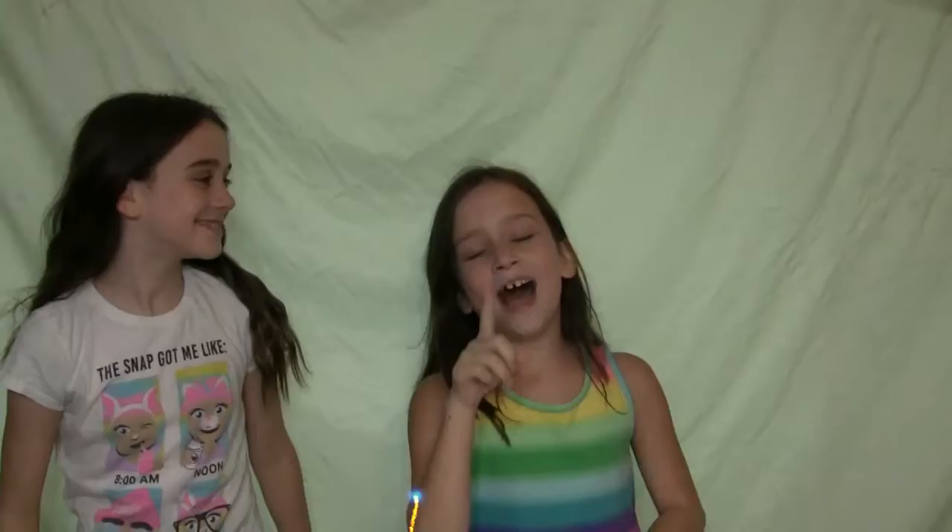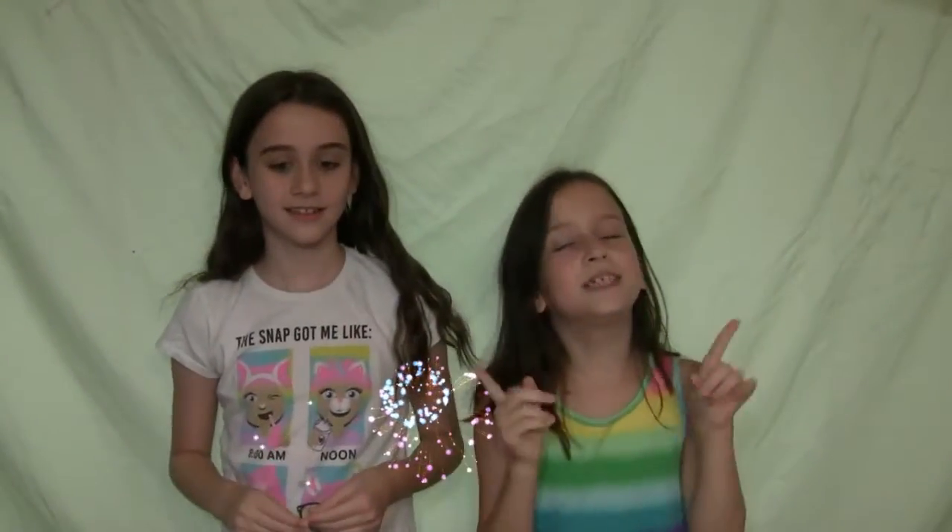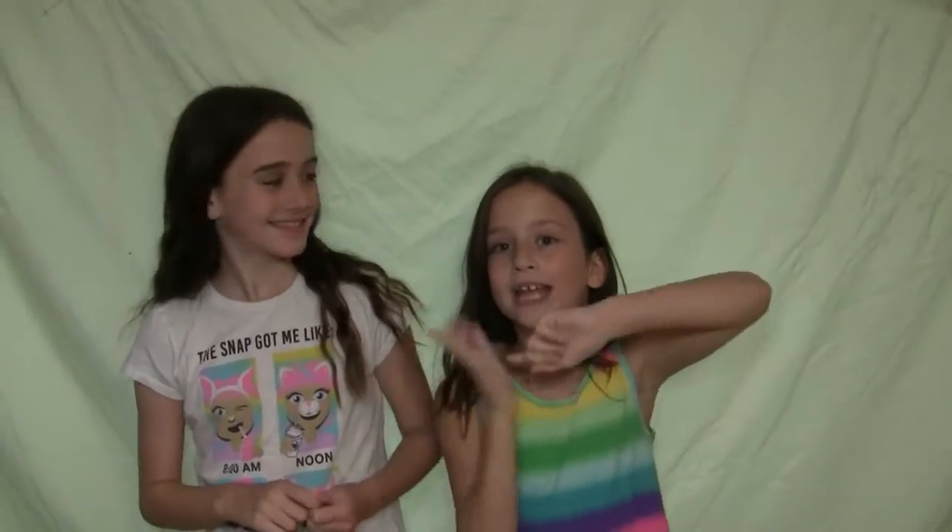Hi guys. But if you realize, I did not say what to comment down below. So basically, you're going to comment down below what you think her name is. So yeah, let's get into the video. Let's go.